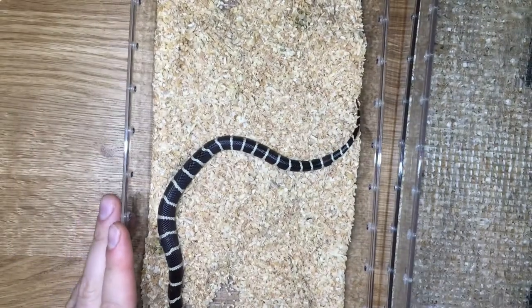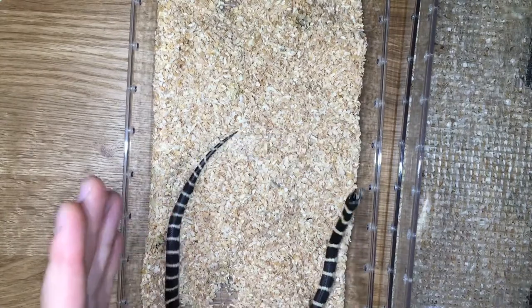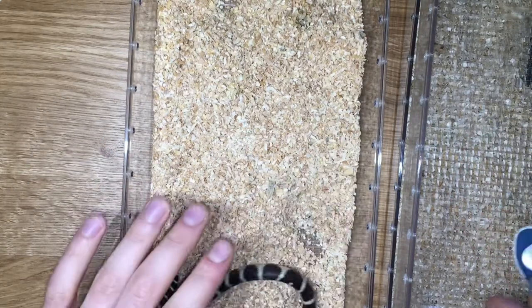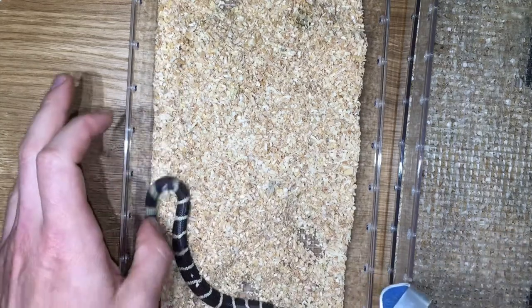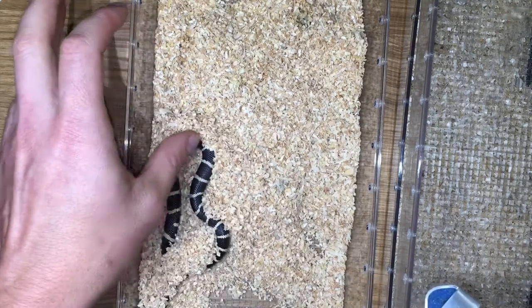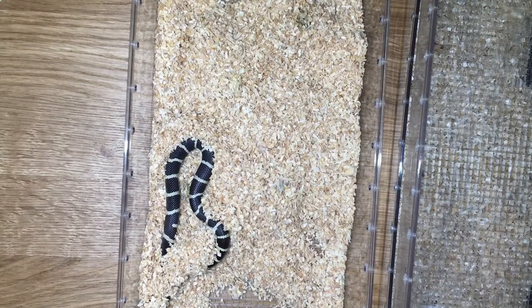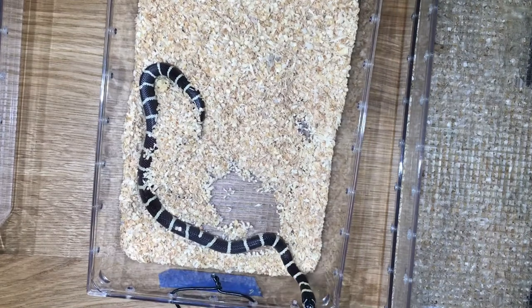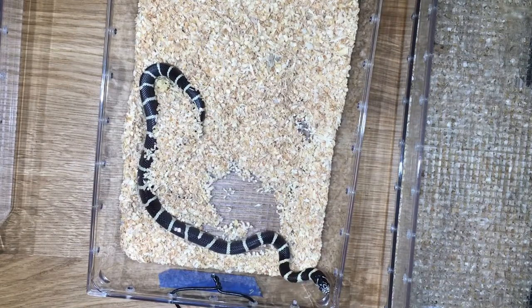You might think this is really stressful for the snake. It's somewhat stressful — they'll usually poop on you — but you can see I just fed her yesterday and she's not even regurgitating. She's not stressed enough to even regurgitate, so she's fine. She's not adversely affected by this, whereas if you use probes on a snake this small you run the risk of causing permanent damage.